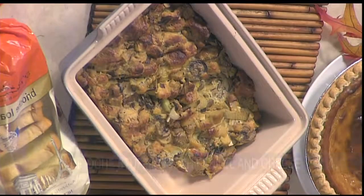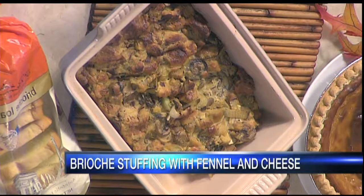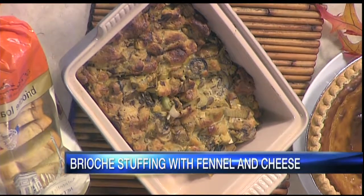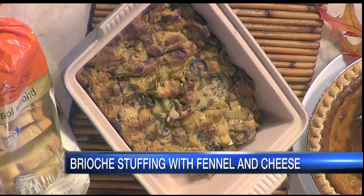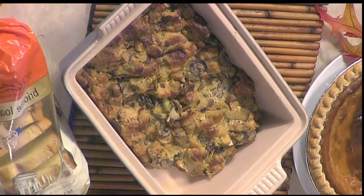We are back and it tastes really good — brioche stuffing! The boursin cheese adds a lot, with sautéed mushrooms and caramelized leeks and fennel. It's a great alternative to a more traditional stuffing. John, I know you guys love the brioche — so you can bring it home, get started, make your French toast.